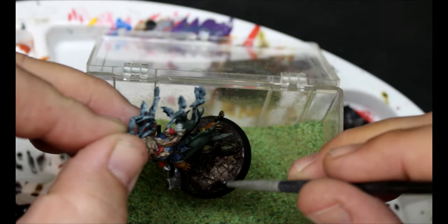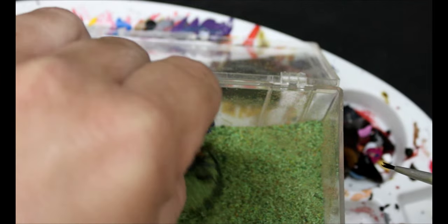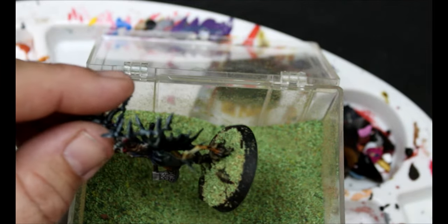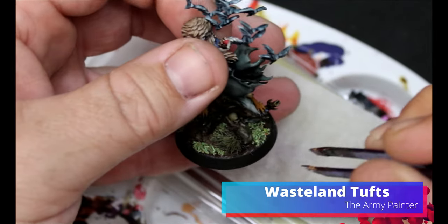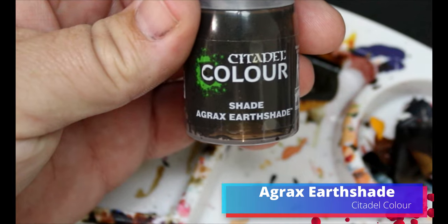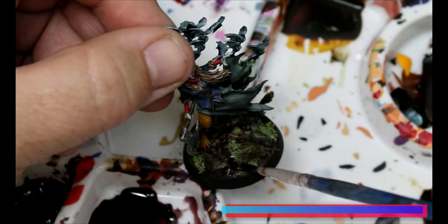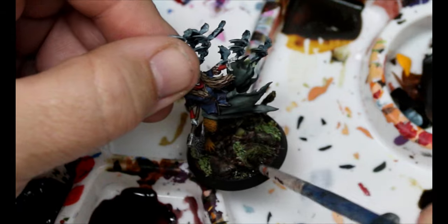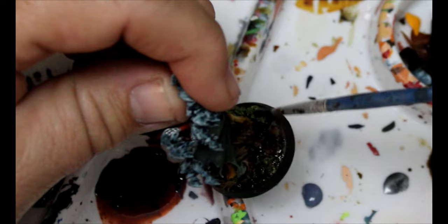I've got some flock — do some little patches of glue and stick it in, then knock it all off. Take some Wasteland Tufts and add a couple onto the base. Go back to that Agrax Earthshade and put it over the flock we just put down because it turned out a little too bright. Then put a black rim around the base — and she is done.